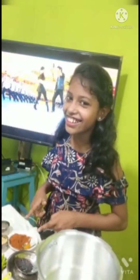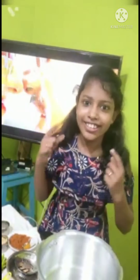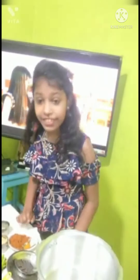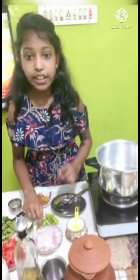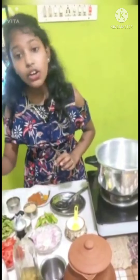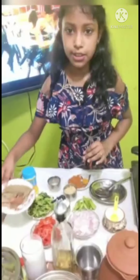Let's go to our video. First, we will show you the ingredients. We will use 4 onions. I will cut 3 onions. We will cut 3 tomatoes. We will cut up some spicy items.